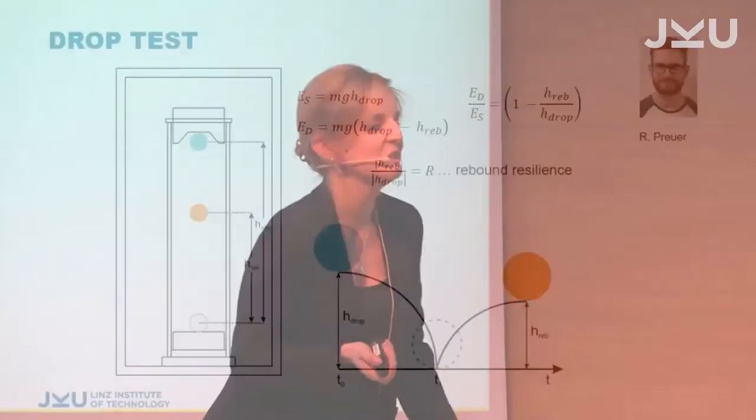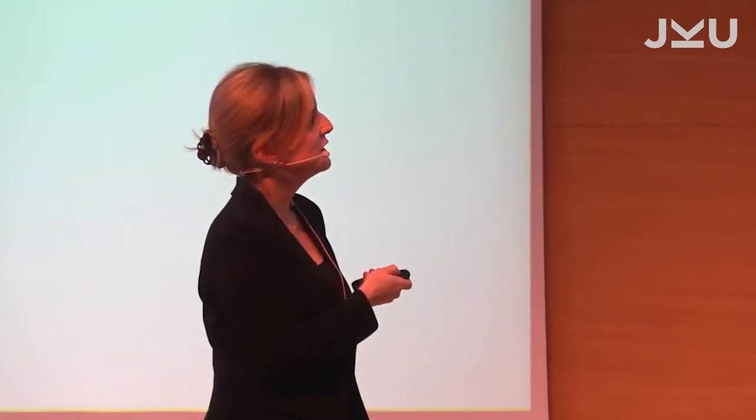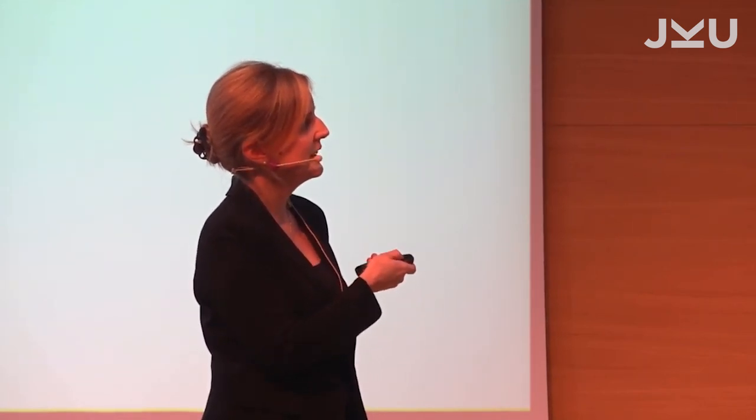As a physicist, I liked a nice experiment. When you drop something, you can actually derive useful information from it. My student René built a very simple drop test — we just drop a ball onto our sample and measure the height from which it is dropped versus the height it rebounds. From this, you can derive the rebound resilience, which is a very simple measure to determine the mechanical properties of materials.